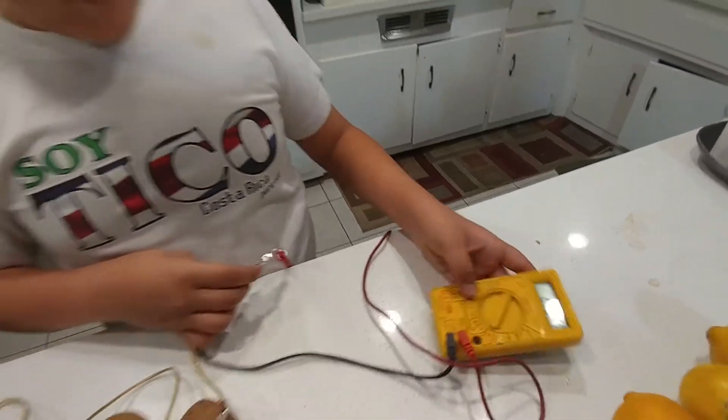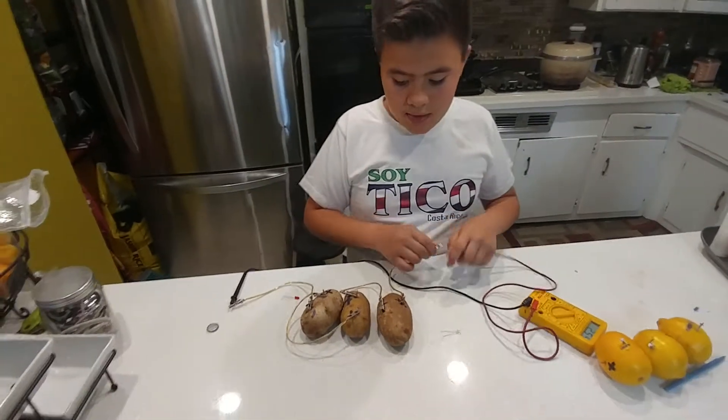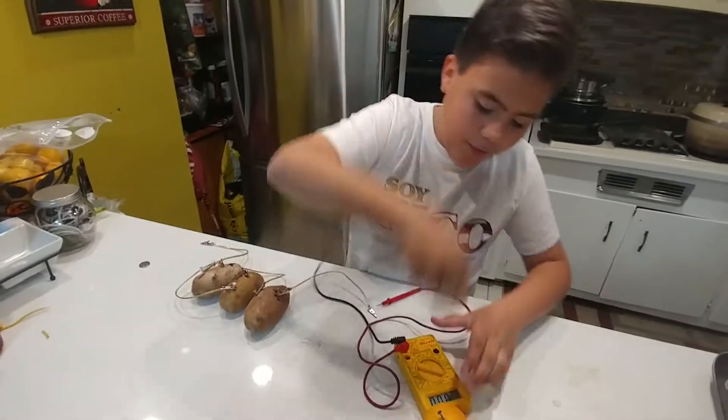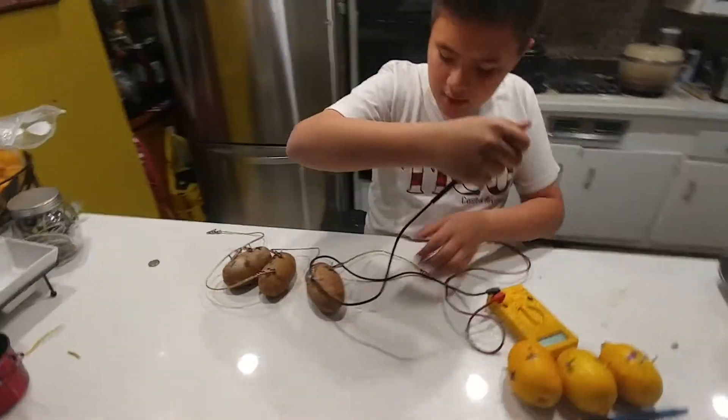2.55 volts — less than the lemons, right? Then we're going to disconnect this and turn it off.